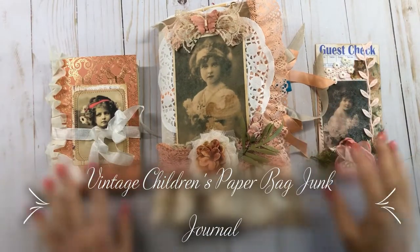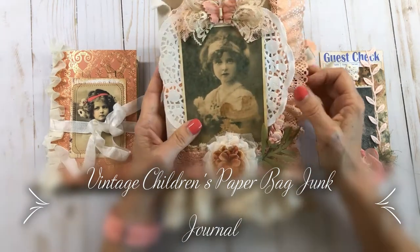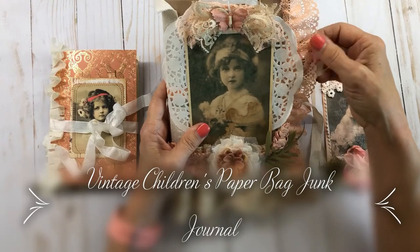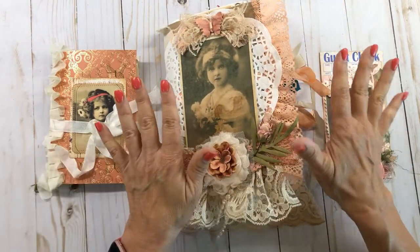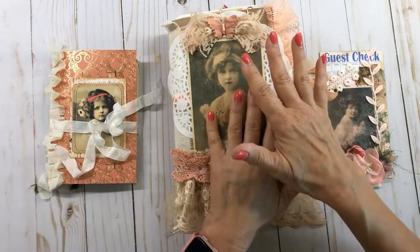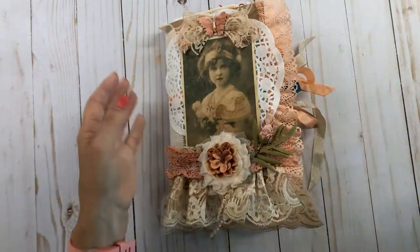Hello everyone, this is Mimi from Mimi's Crafty Shop and I've got a journal here that I recently finished. This is a paper bag journal that I just recently did and it's got the vintage children themes to it. The colors are kind of a peachy blush color and I've never done a paper bag journal exactly like this before, so this was kind of new but I thought it really turned out great. This will be for selling in my Etsy store, so let's get started on this beautiful book.